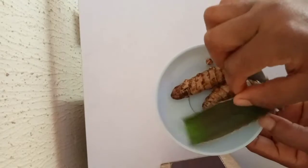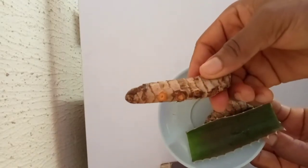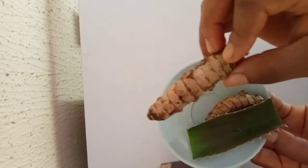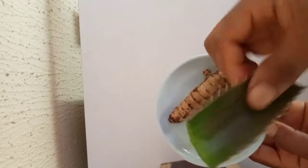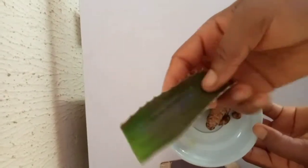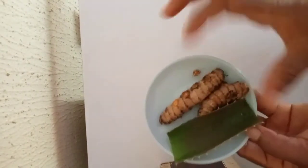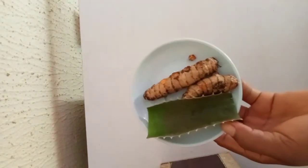Turmeric helps to clear dark spots and brightens the face. Aloe vera smoothens the face, contains vitamin C, which is good for the face and the body. So I'm going to blend everything together and add it into my soap.